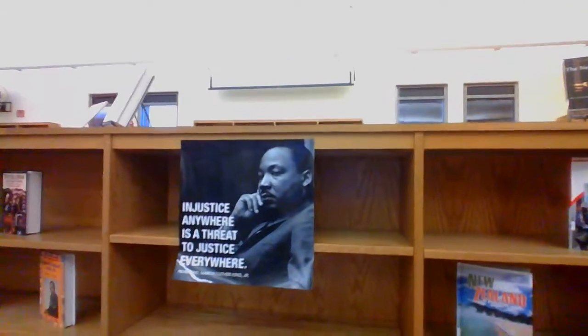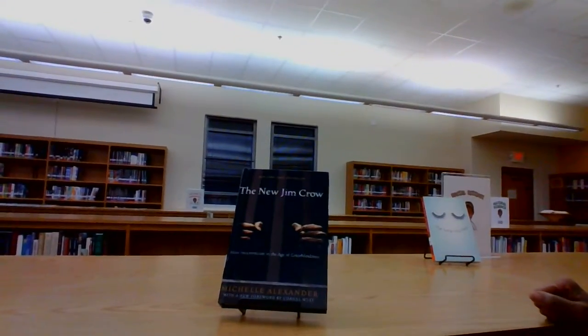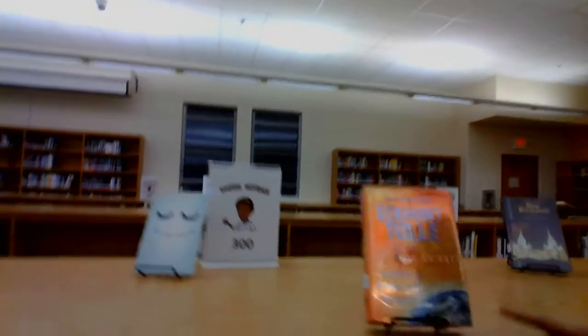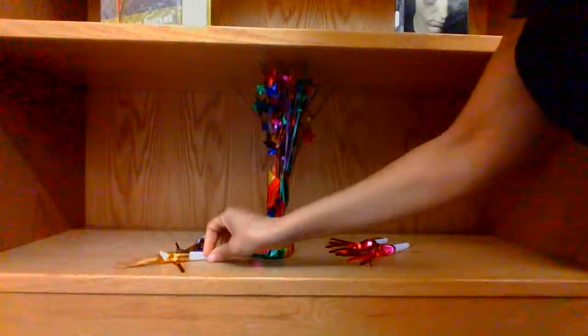Then we have the 'new' books — The New Jim Crow, because we're still focusing on and showcasing culturally diverse books; The New Normal; The New Earth, one of my favorites; and The New Moon. And here's the little sparkler guy and the little glowy things for the new year, along with our Happy New Year sign.